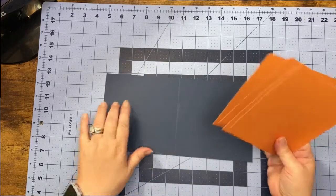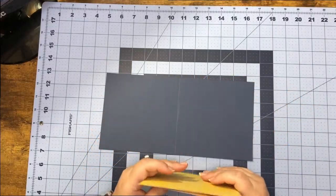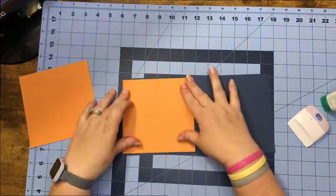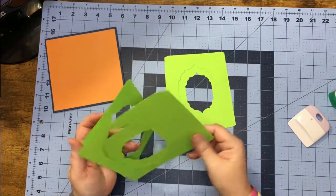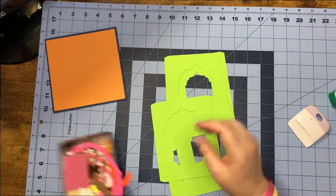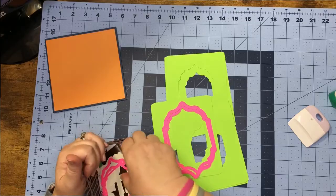Now that we're back at the craft table, the first thing we're going to do is work our score line and then put our pretty paper on. Then we can get out our little center pieces and go ahead and put our little border around each one of them.